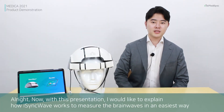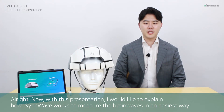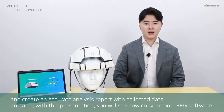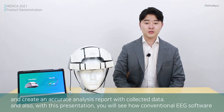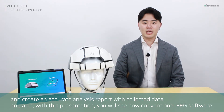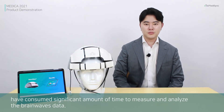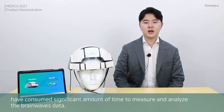With this presentation, I would like to explain how ICY works to measure brainwaves in an easier way and create an accurate analysis report with collective data. We will also see how conventional EEG software consumes a significant amount of time to measure and analyze brainwave data.